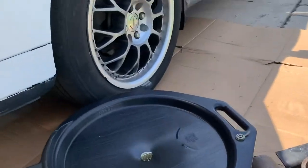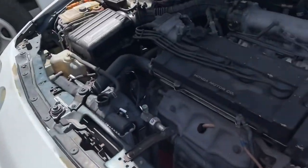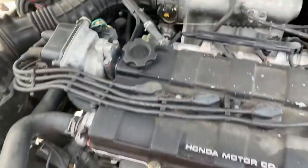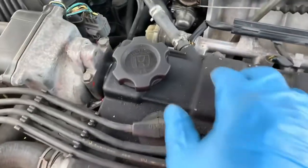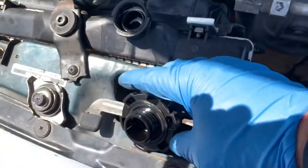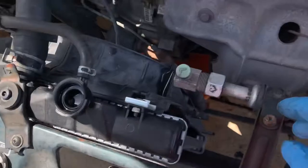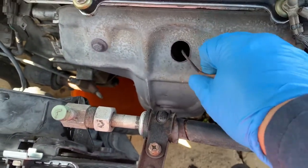Make sure the engine is slightly warm so it will drain faster, and also remove the oil cap and dipstick. Take out the old cap counterclockwise. I usually put it here so if I forget, the hood will not close.